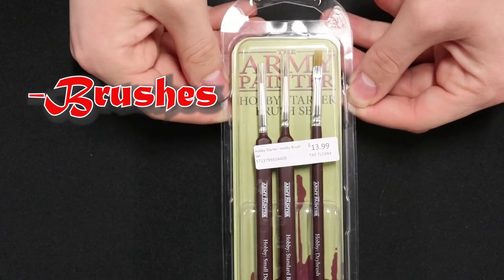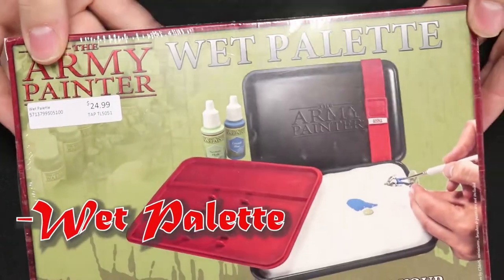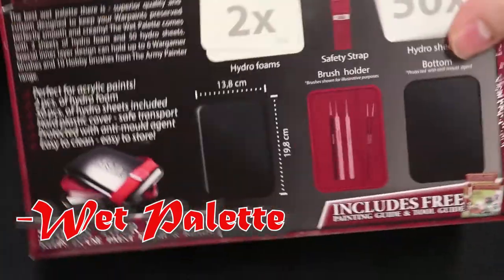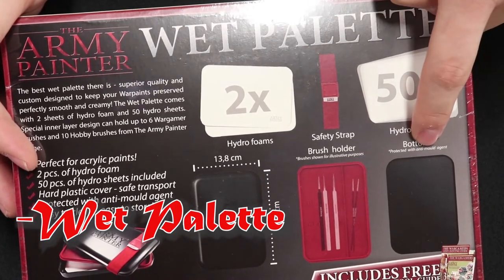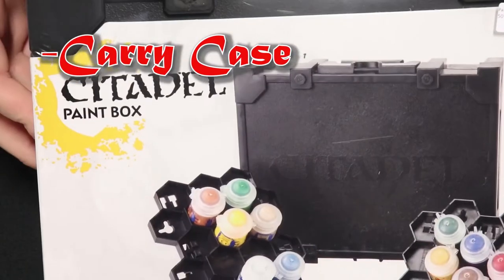First you will need some brushes. I will be using the beginner's hobby set from Army Painter for this video, and we will also be covering some of the goodies like the wet palette, also from Army Painter. This is the wet palette I always use and recommend to customers. Featured inside this kit are two hydro foams, 50 hydro sheets, a little bottom board, a brush holder, and a lid to keep your paints nice and fresh.